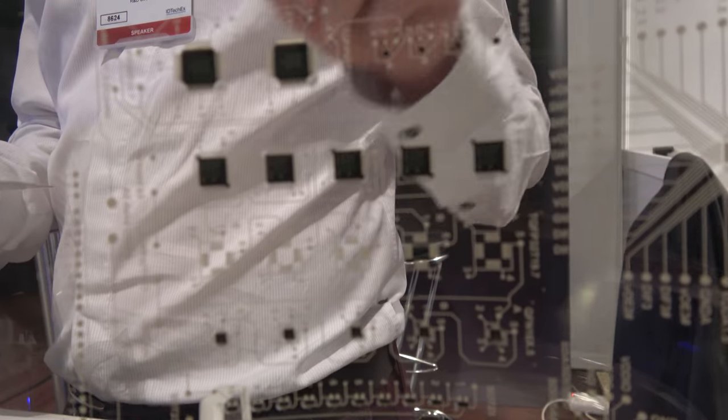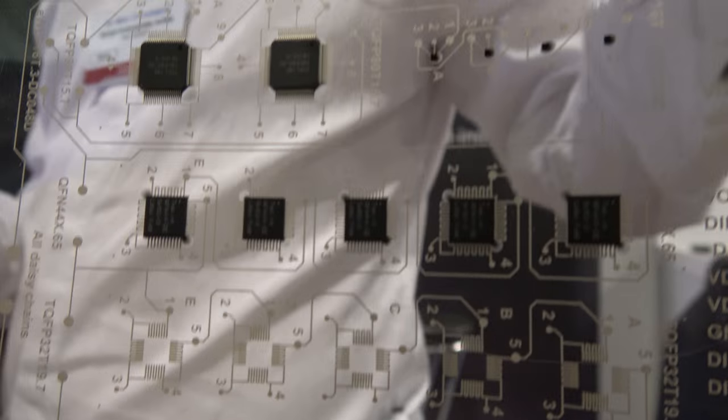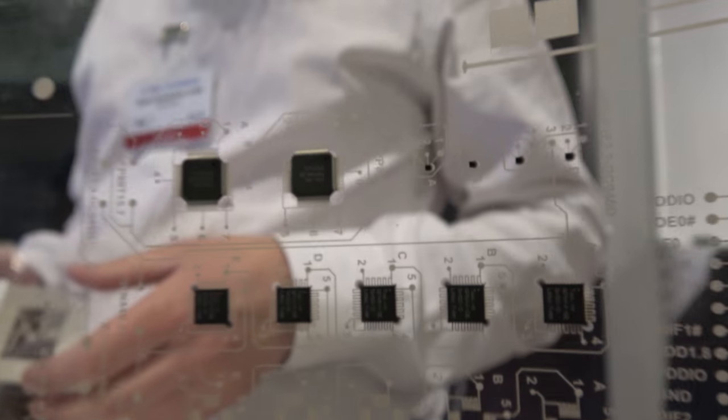For high performance applications you still need some silicon combined with printed technology. There are a lot of things in the pipeline. We have smart labels — like this temperature sensor but with other sensing technology added. Also labels for advertising where you add LED functionality. Unfortunately we cannot disclose everything.